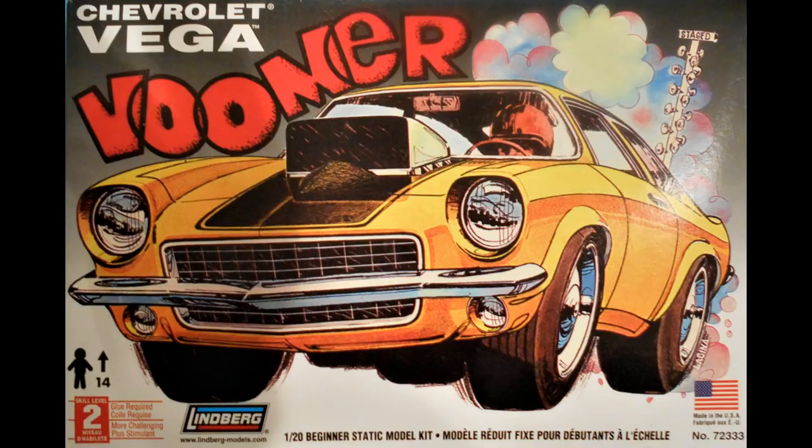This review covers the Vega Voomer Kit. It's a 1/20th scale kit at skill level 1 from Lindbergh, number 72333. This vintage kit is still available at online auctions, and out of the box it's a perfect kit to introduce kids to the modeling hobby. There's only 21 pieces molded in white chrome clear with soft black tires and one water slide decal for the hood. It's mostly a snap style kit and goes together quickly and easily with the instructions, though sometimes a little glue can help secure the parts.